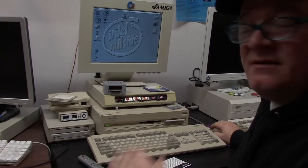AmigaOS 3.2.1 just came out. Instead of using some crazy contraption or whatever, this is an OS 3.2 Amiga 3000, 68040.